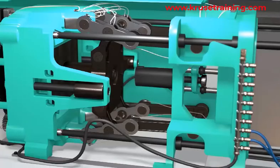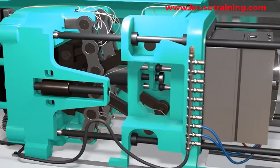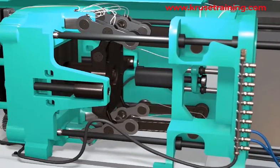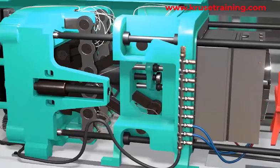Mold Opening: After the injected material has solidified, the toggle mechanism is released and the movable platen moves back, opening the mold. The finished molded parts are then ejected, and the cycle repeats for the next injection.